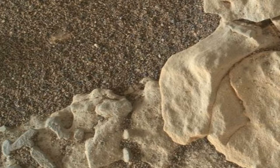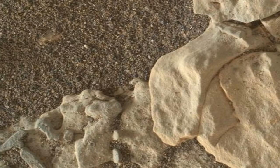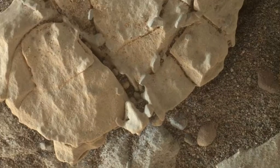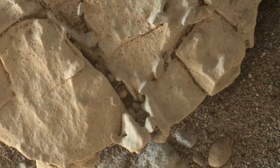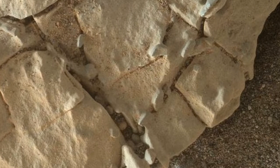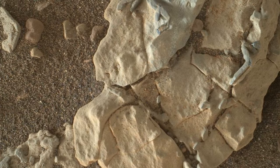The focus-merged product was generated autonomously by MAHLI, combining the in-focus portions of a few separate images taken at different focus settings on January 1, 2018, during the 1922nd Martian day of Curiosity's work on Mars.